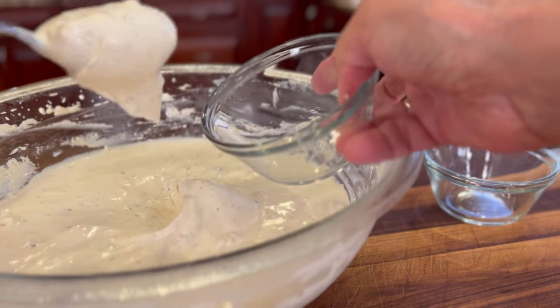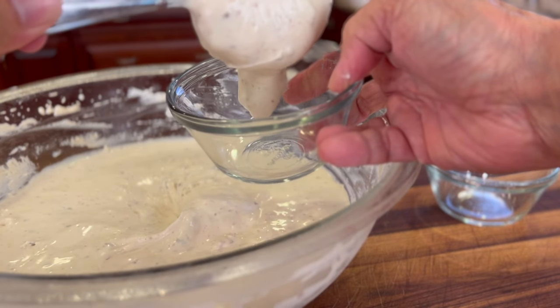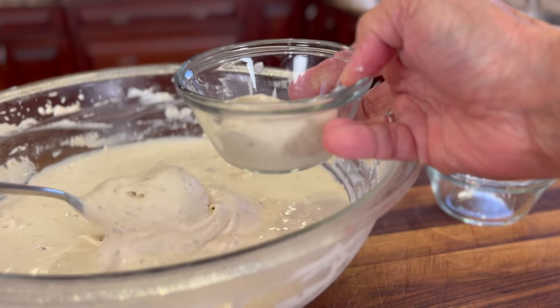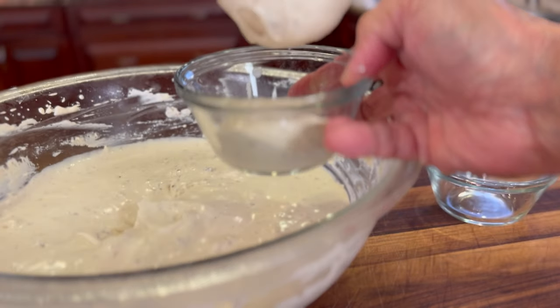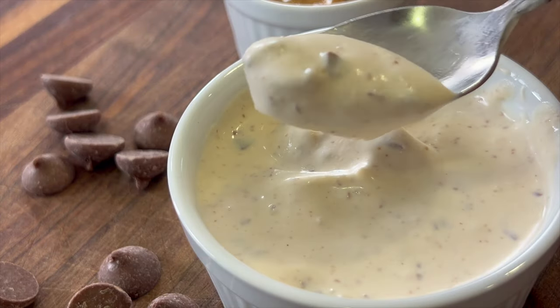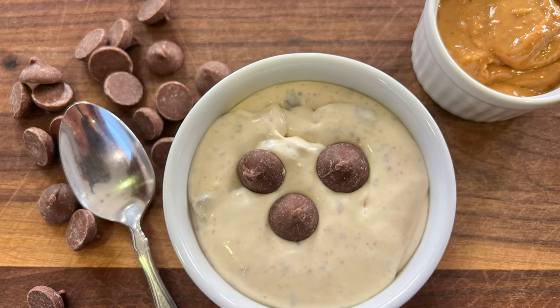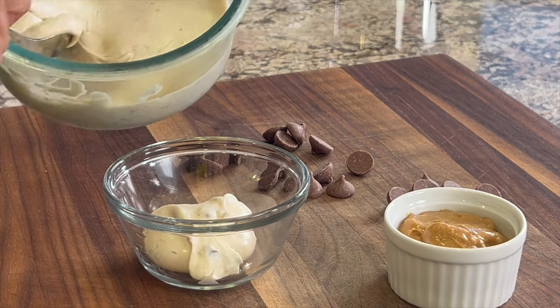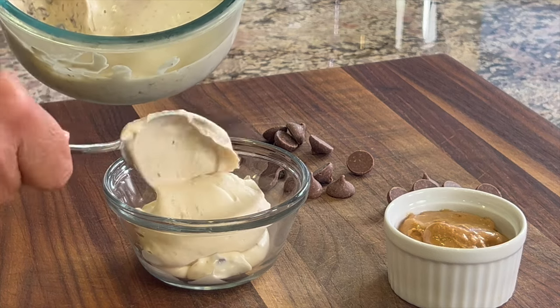For the video I went and put this in the freezer for about 15 minutes and you can see it really did get a little firm. But I think it's much better as a fluff than trying to make ice cream out of it. This has a creamy peanut buttery flavor with the chocolate chips — you're going to love this. Let me know in the comments if you're going to try this, and if you do try it, let me know what you think.